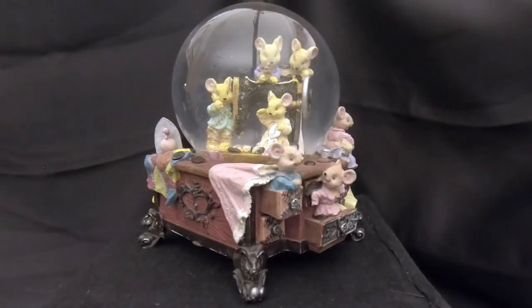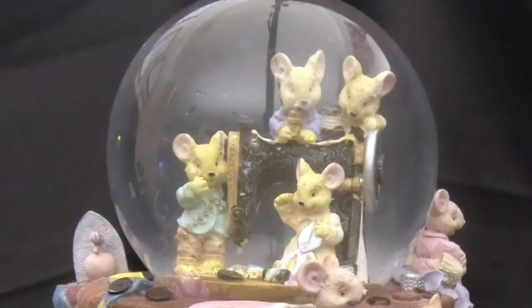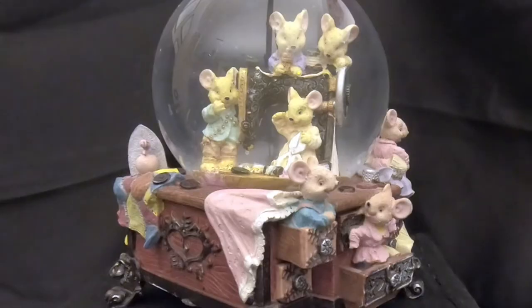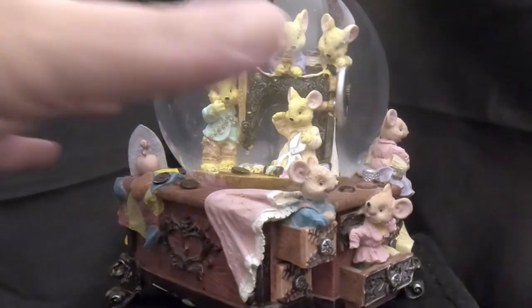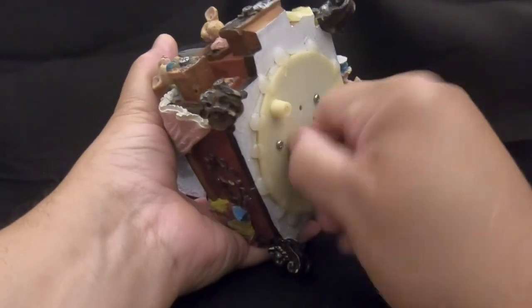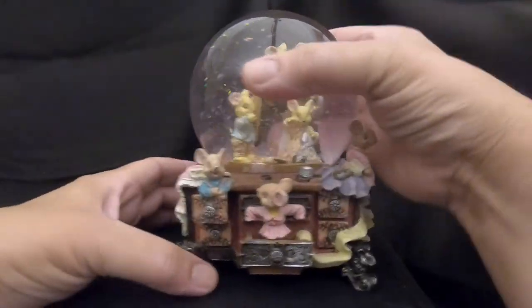The snow globe is finished — all reassembled and complete! Clean water, new glitter, air bubble gone, everything's working now including the spinner. As you saw earlier we took apart the mount and the stopper and got that working. Let's turn the music box on — when we first started working on this we thought it was going to be super easy. Now I'm going to shake it up — I love this one!